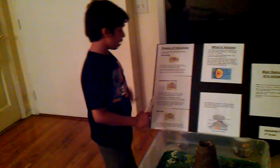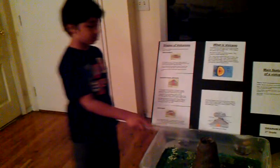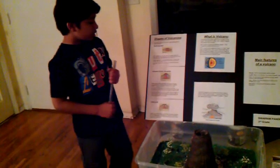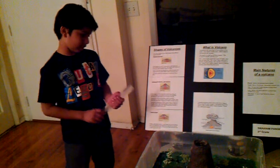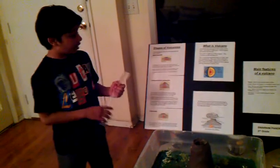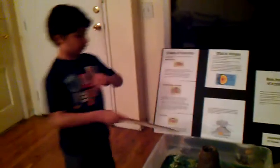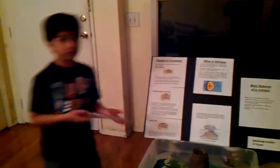The composite volcano — it's tall and thin, like this. The lava is kind of sticky like honey — thick and sticky. So it doesn't flow down like the shield volcano. It just erupts and then goes down.